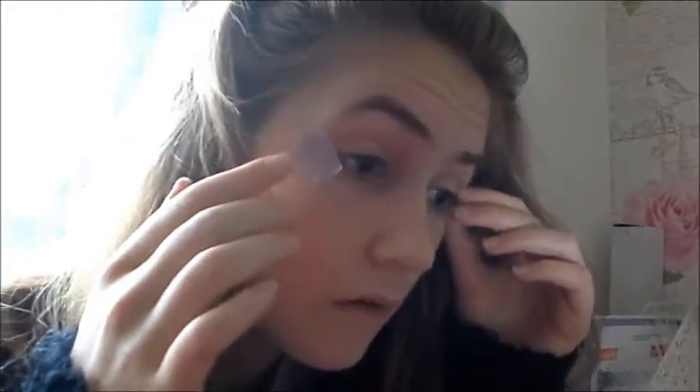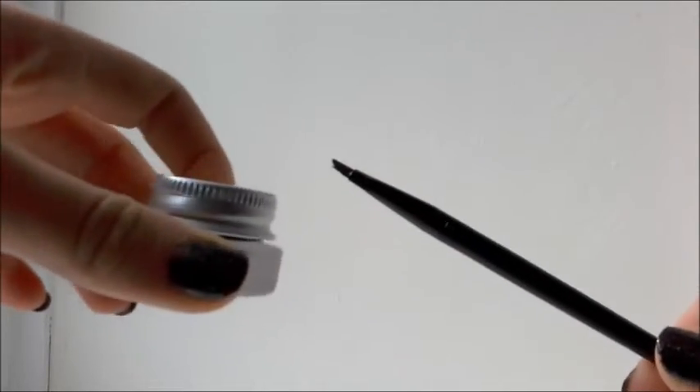Now I'm taking some washi tape — you can use normal tape — and I'm putting two equal strips on my eyes so that when I do my eyeliner and peel it off, it creates a completely straight sharp line, just like Ariana Grande has. I'm taking my Maybelline eyeliner, which is a brush you dip into the liner. The line is quite thick in her picture, so I'm doing a thick line and then the wing.